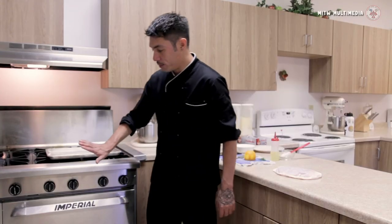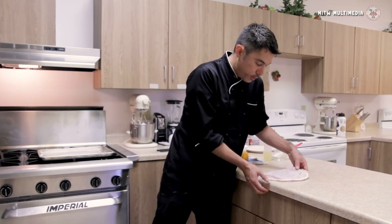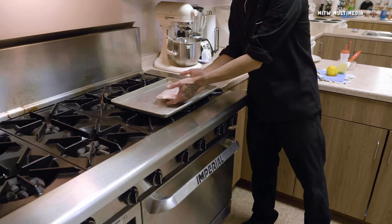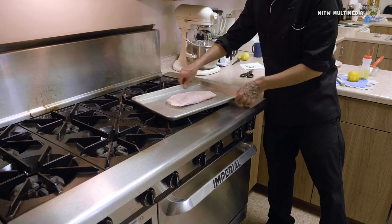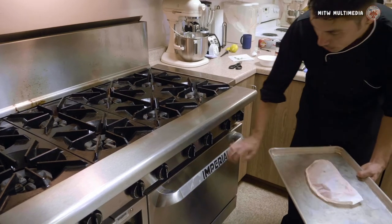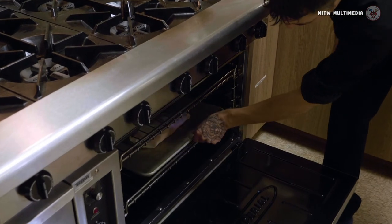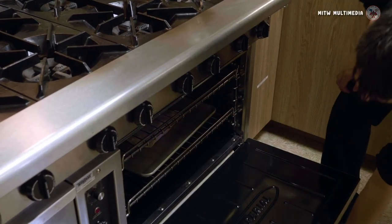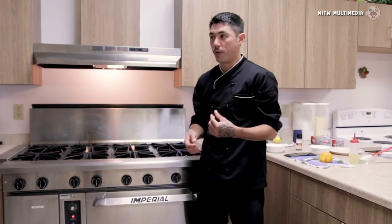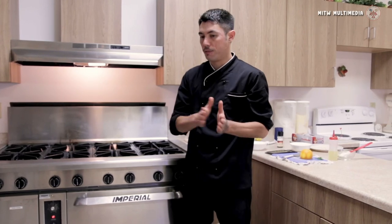We have our oven preheated to 400 degrees. We have our papillote all put together and ready to go. I have a sheet pan here — a little half pan. You can use whatever you want, you can even use just aluminum foil. We got our papillote ready, oven preheated — we're going to go center shelf, place it in here. Depending on the size of your fish, the recipe is for a fish that's about 6 ounces or so — about 15 to 20 minutes.